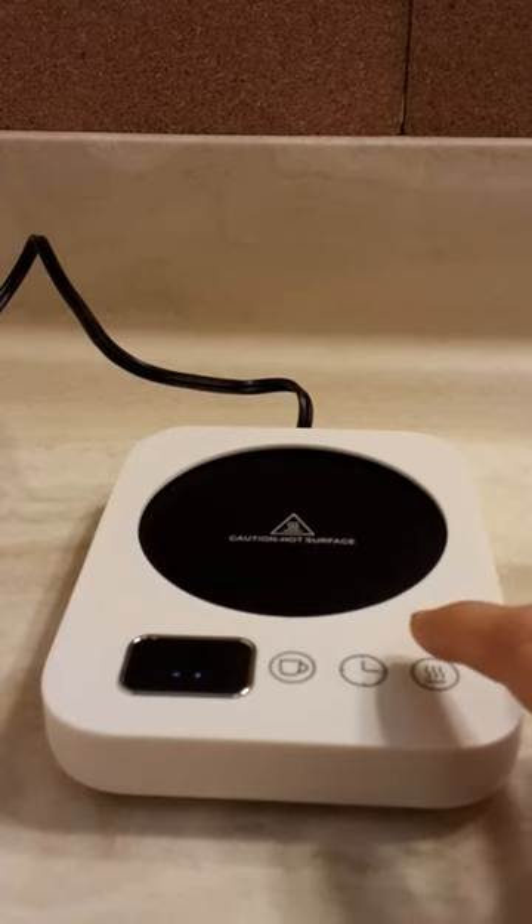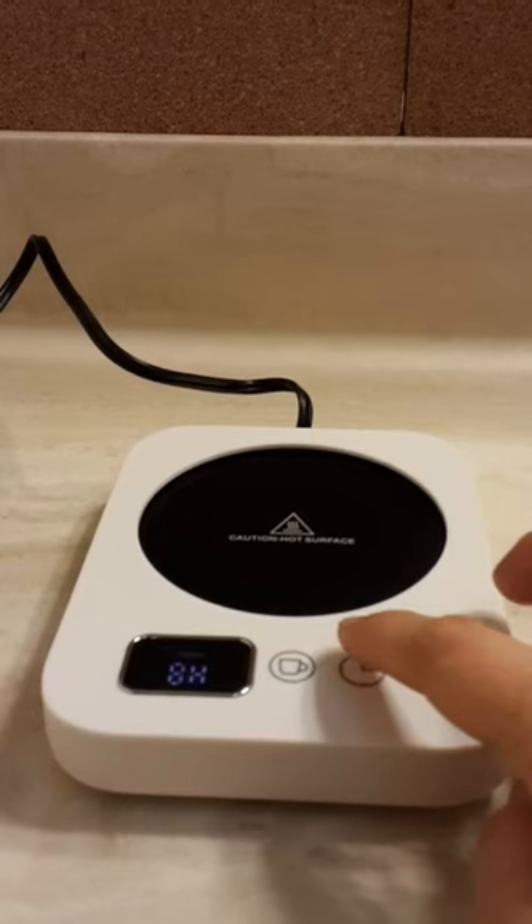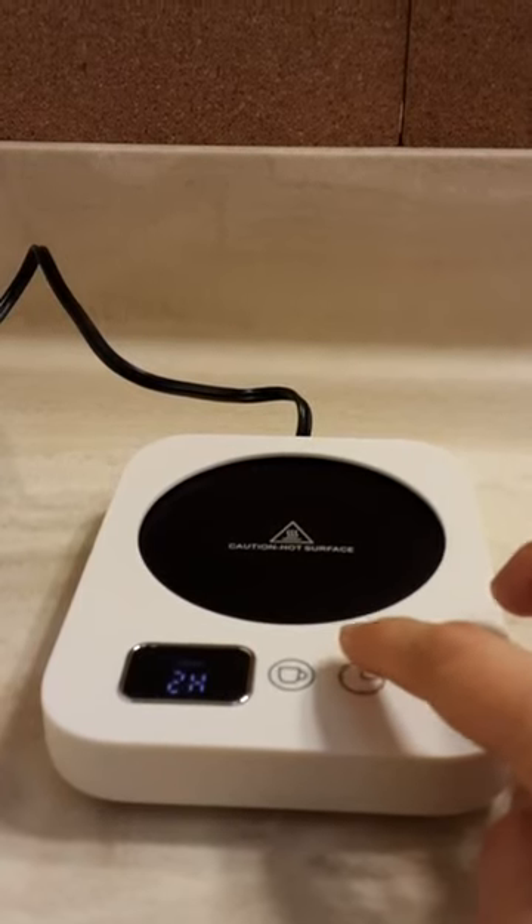What's kind of cool is that you can set the time: four hours, six hours, eight hours, 10 hours, 12 hours, and two.